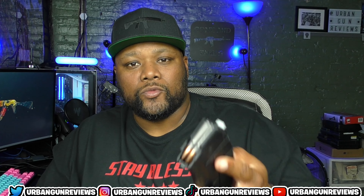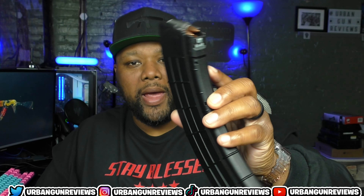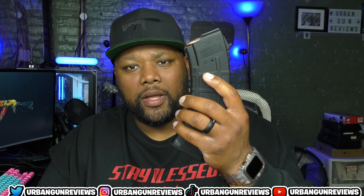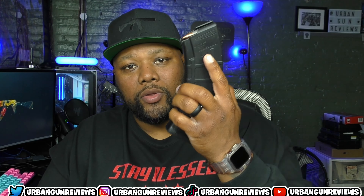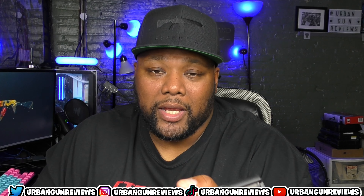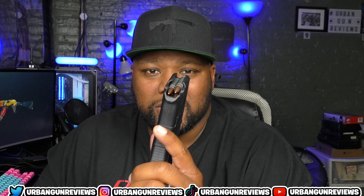I have a couple of different magazines — a 40-round magazine and 30-round magazines. When I bought it, it came with one 30-round magazine. As for ammo, being that it's an AK-47 platform, all I shoot is steel case rounds — the gray-type ones like Wolf ammo and Tula ammo.